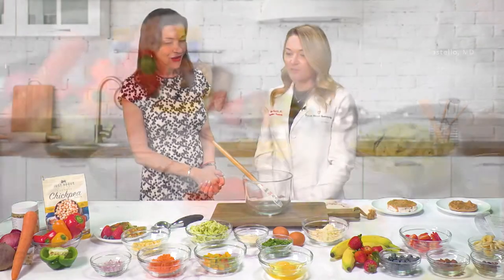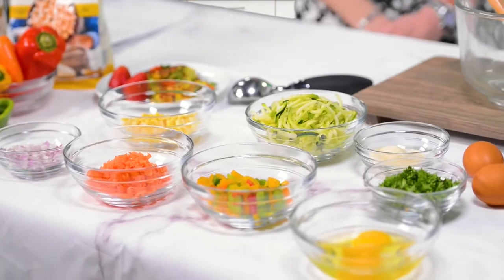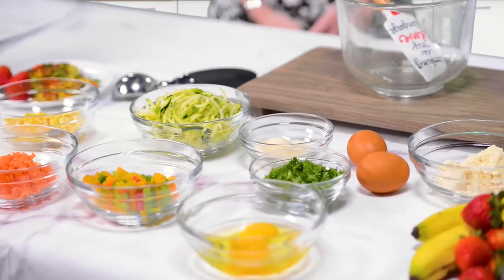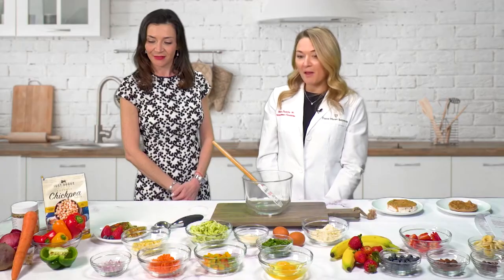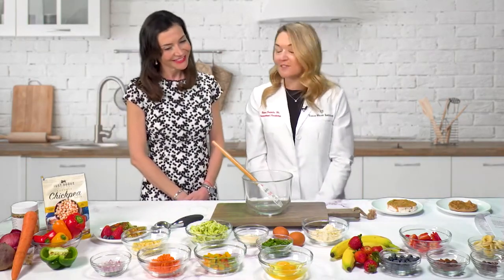I'm excited to talk about this delicious new treat. I mean, this just looks absolutely divine with all of these colorful ingredients. So can you tell me what we're making today? Yes, absolutely. I love this one from Chef Amanda. This is our colorful vegetable fritters. It's jam-packed full of nutrient-rich vegetables and tastes just as good as it looks.